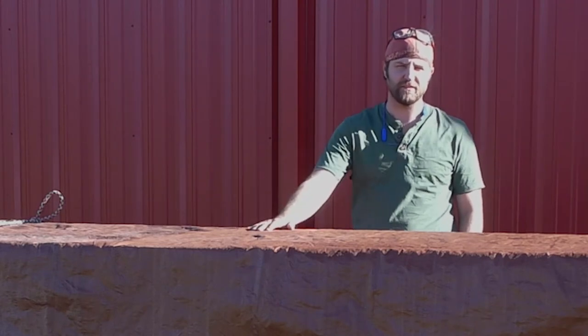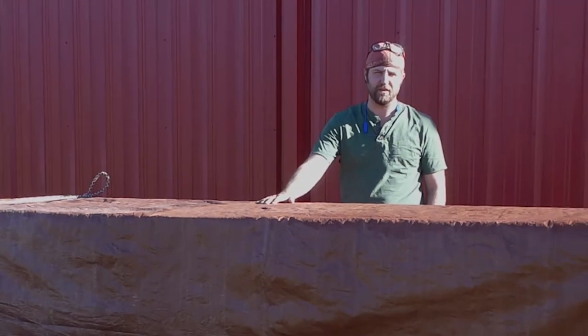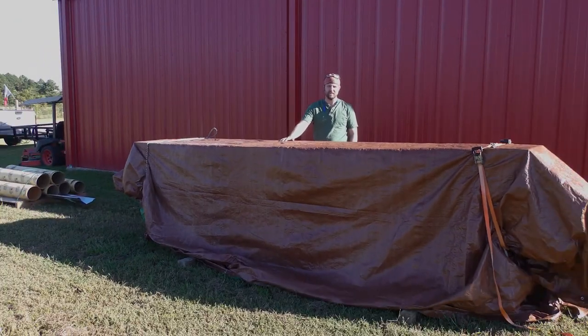Hey everybody, thanks for stopping by the homestead. As you can see, we started getting supplies for our next project. It's going to be a 30 by 50 foot pole barn, wood posts and metal trusses. This week we're going to be building the wet set cement brackets for the wood posts. Let's go check it out.